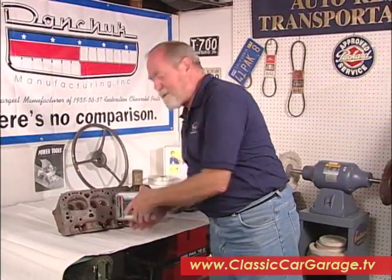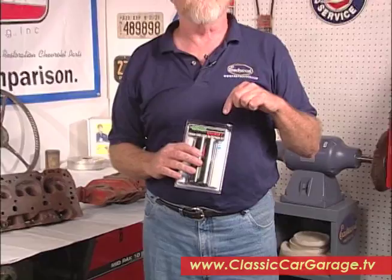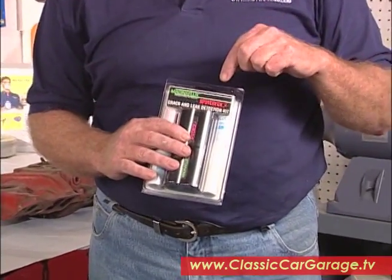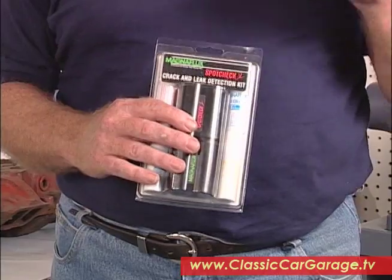Today we're going to talk about a wonderful little diagnostic tool called the MagnaFlex Spot Check Junior kit. We got this from the Eastwood company and it's not like the old system of MagnaFlexing where you had to take your parts in and have it done.